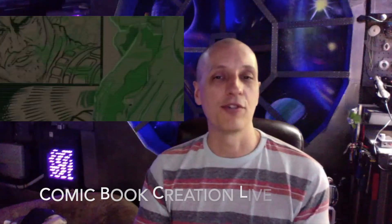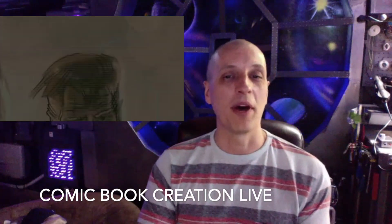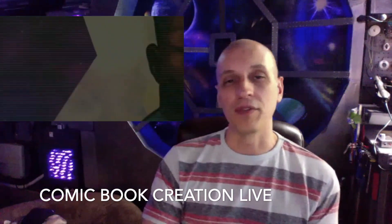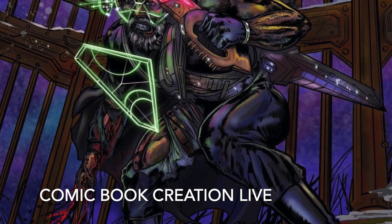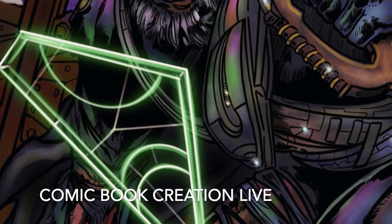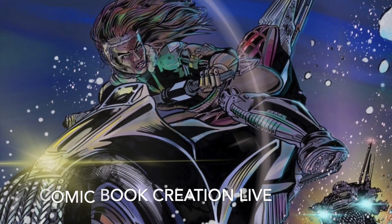Do you like what I do here on the Space Windu channel? You might like my second channel — it's called Comic Book Creation Live, where I work on my latest comic book, Albatross Junction, with my friend Kevin. We do a live show every single Wednesday. It's a really cool story that's sort of like Star Wars in some ways — space travel, action, alien creatures, monsters, and future Earth maybe over a thousand years into the future. Go check out Comic Book Creation Live.